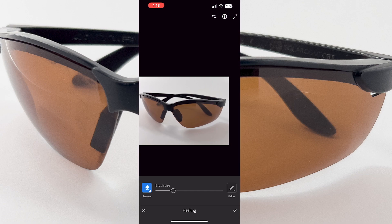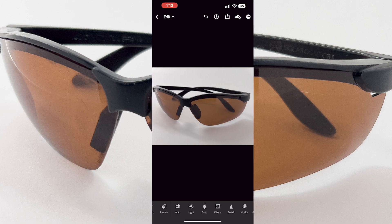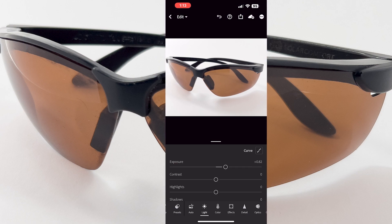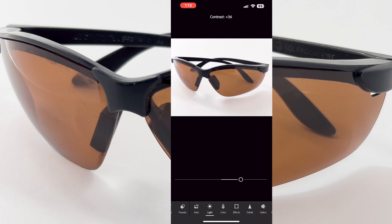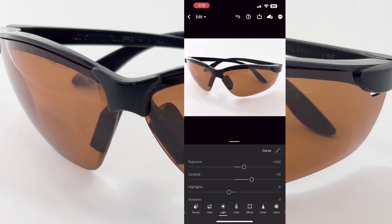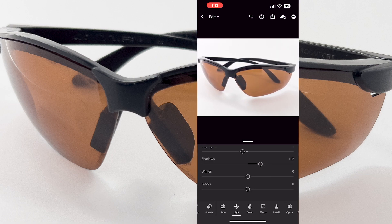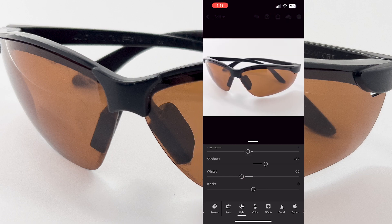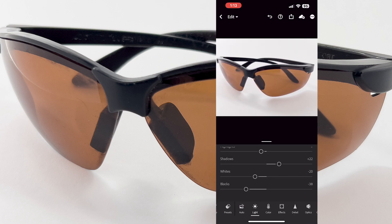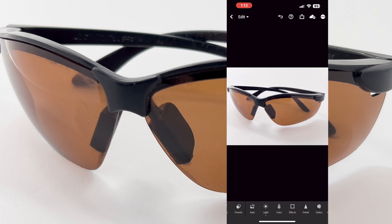From there you can do some lighting adjustments — click the check mark. You could do auto lighting or come in and do it yourself with the Light panel to get your exposure and contrast. You can turn the highlights down or up, and if you keep scrolling you have shadows and white balance. Whites and highlights are a little different, but once you get into this level of detail everything is either light or dark.